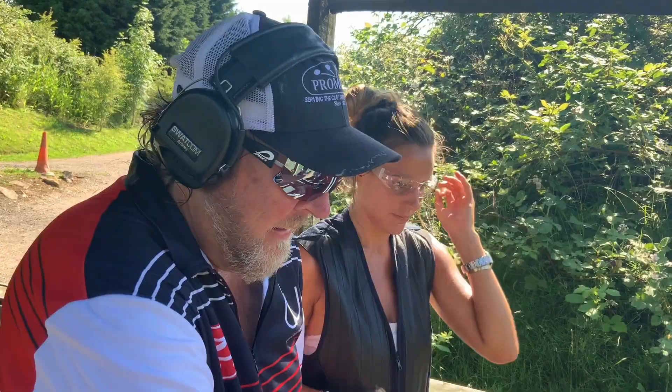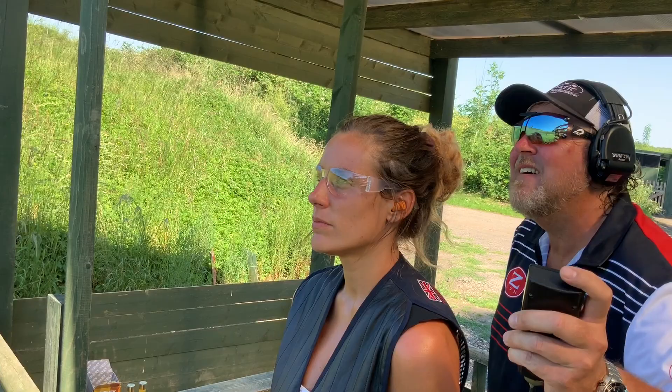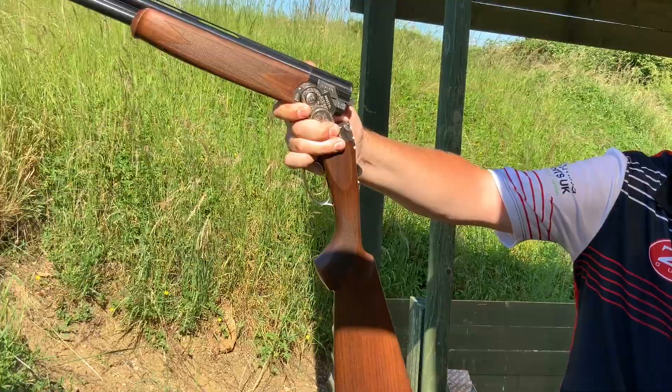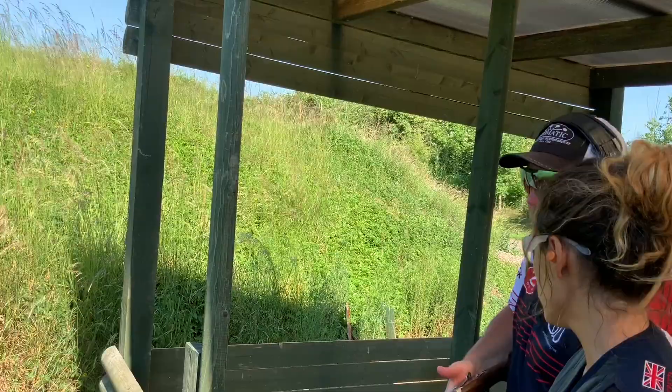Okay Hattie — the first target is a left-to-right standard, a crossing target from left to right. We're looking at a kill point roughly above the corner of that bush. Gun hold is going to be halfway back. We're then going to separate our eyes back to our visual pickup, connect, and work off to about three clays lead in front. Don't forget to get your feet set to your kill point, wind back to your gun hold, then separate your eyes back.